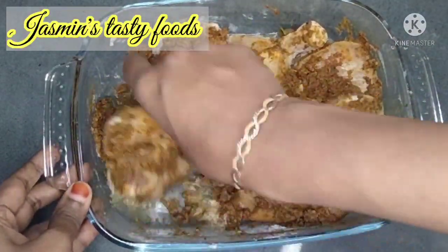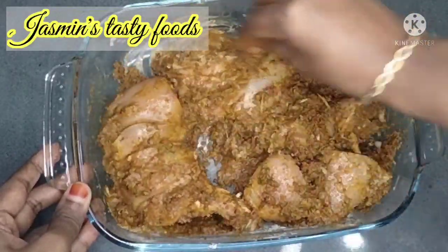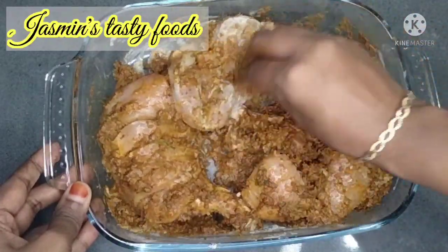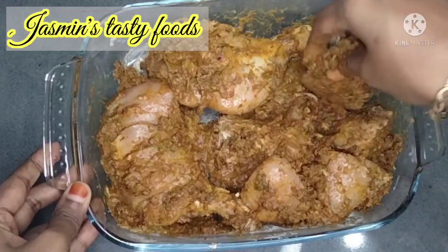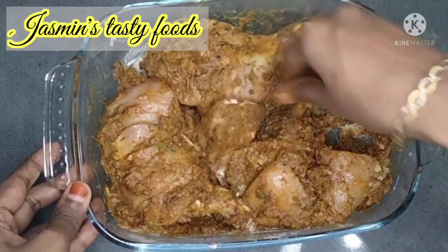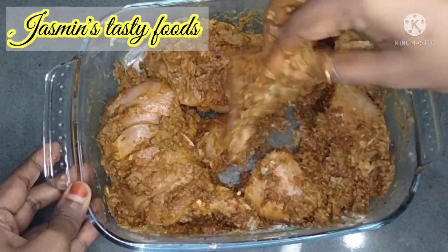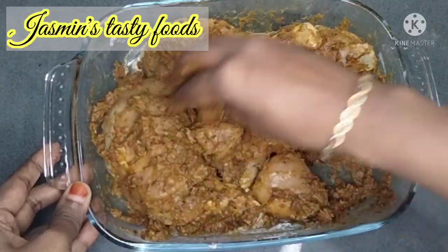Let's put the chicken in the oven and put the sauce in the pan. If you want to subscribe, click on the bell icon and then click on the notification button.